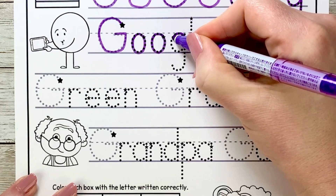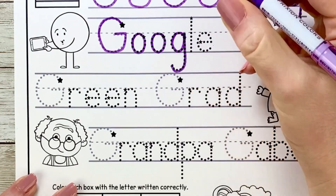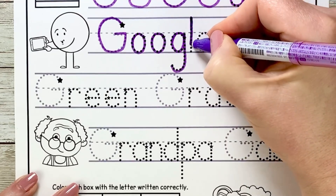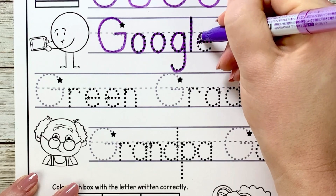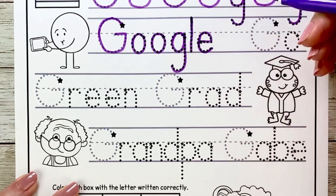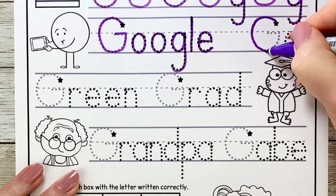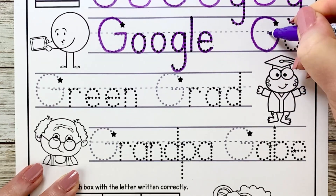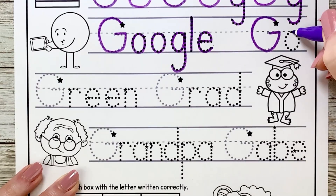Now lowercase g circles around, up and then down into the dirt. L drops down straight. E goes over and then curves around and down to the grass line. Now for Go: G curves up, circles around, sits on the grass, up to the fence and over. I got off a little bit there, but that's okay — just keep going. O circles around and closes.